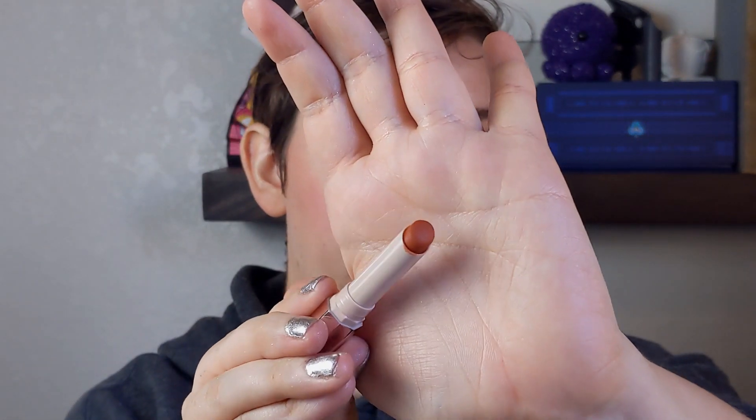And for my lipstick, I am using the Fenty Mattemoiselle in Freckle Fiesta.